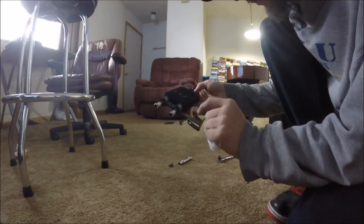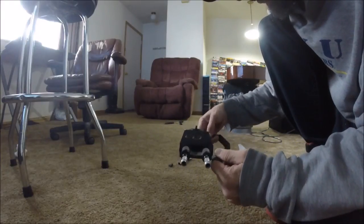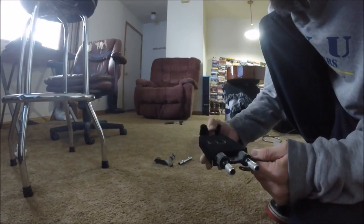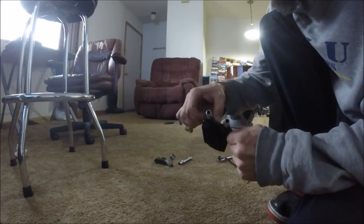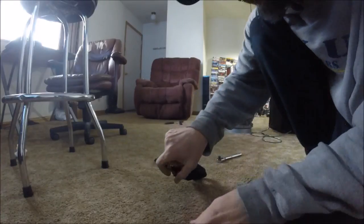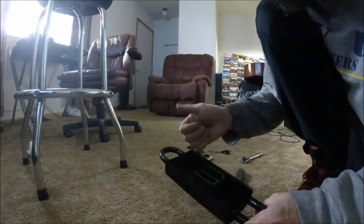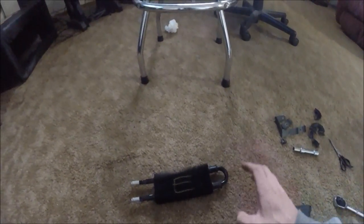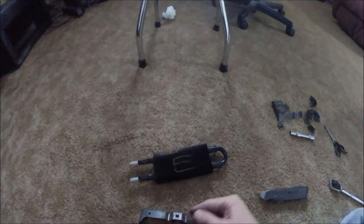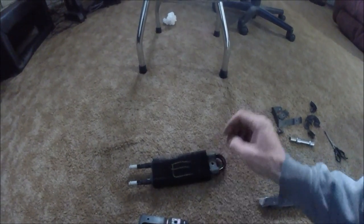So basically what we're going to do - this would be your left. These things are sometimes tough to get off. There we go. Also went ahead and took these little pieces off from this side. I'm just going to transfer them over right here. Got this piece transferred, so now what they're saying to do is put the left one on like that.